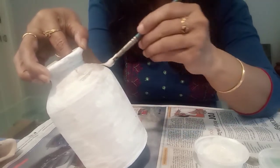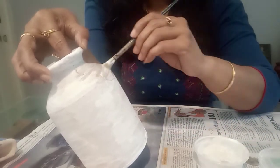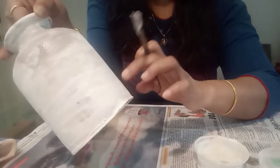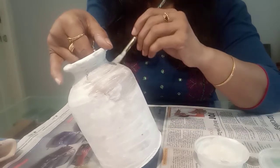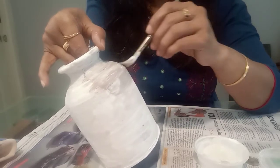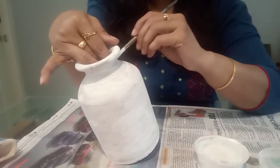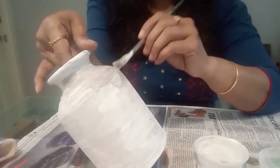I will show you how to do it and apply the second coat. Then we have a first coat. We will have a small paper. I will have a second coat, then we will have our second coat.